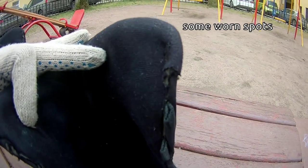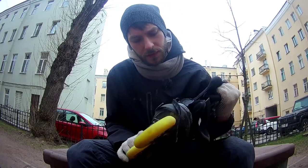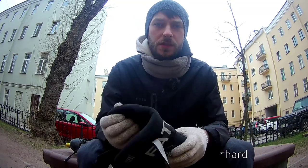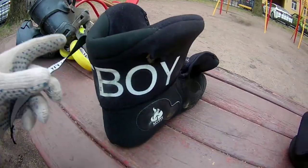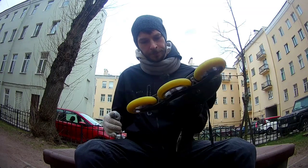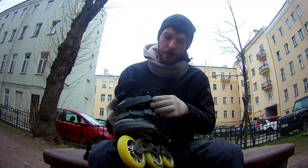Funny thing is that if you keep your skates in a car like I do, and the nights are cold, it will be quite difficult to put this skate on in the morning because the memory foam becomes harder from the cold temperature. There is a problem with that, but it is my fault - that's not a problem of Powerslide.